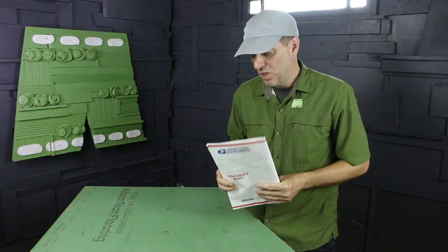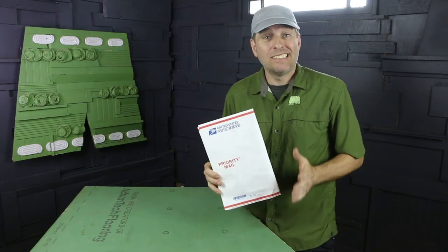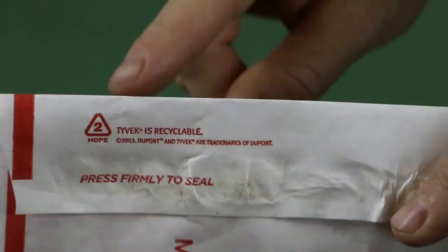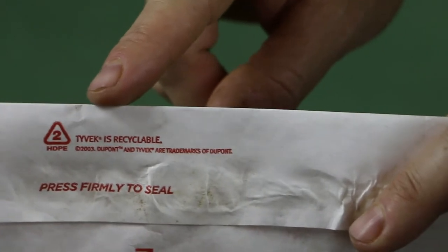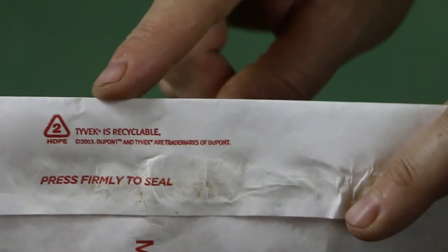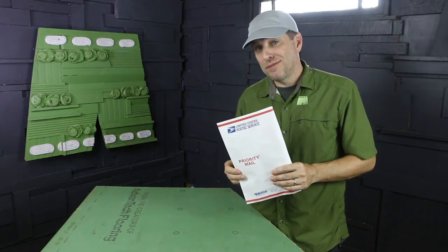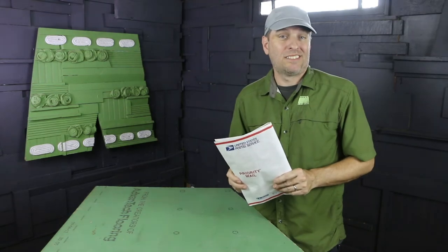How to recycle a mailing envelope. This mailing envelope, which is made from Tyvek, is recyclable but only with your grocery bags. Tyvek is made from the number two polymer high density polyethylene, which is recyclable. So after you've opened your package, make sure this envelope gets delivered to the recycling center.